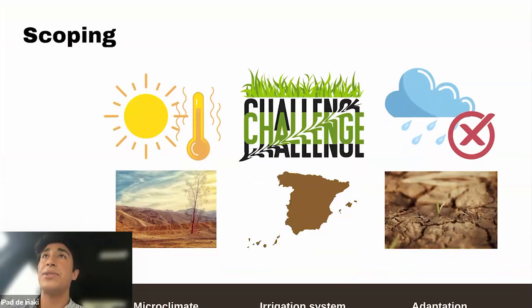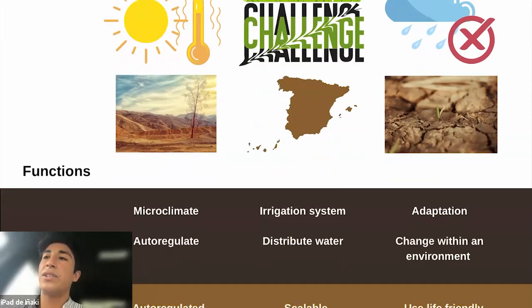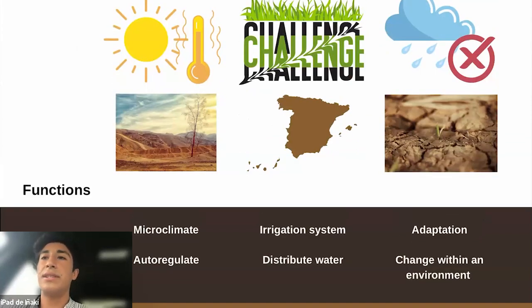The challenge is to create an irrigation system that can really adapt to the changes we're globally facing, like rising heats and more droughts, particularly in Spain, where my project focused on Madrid and my village.